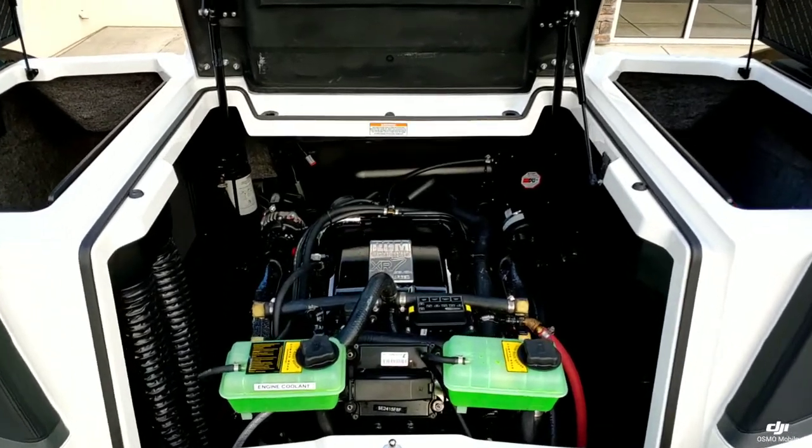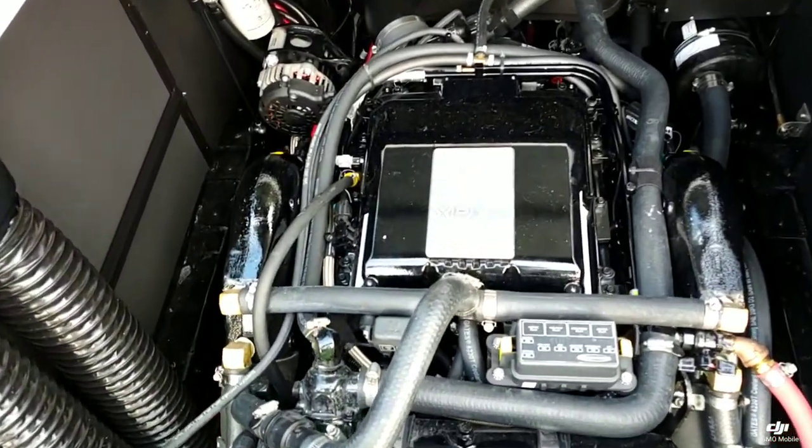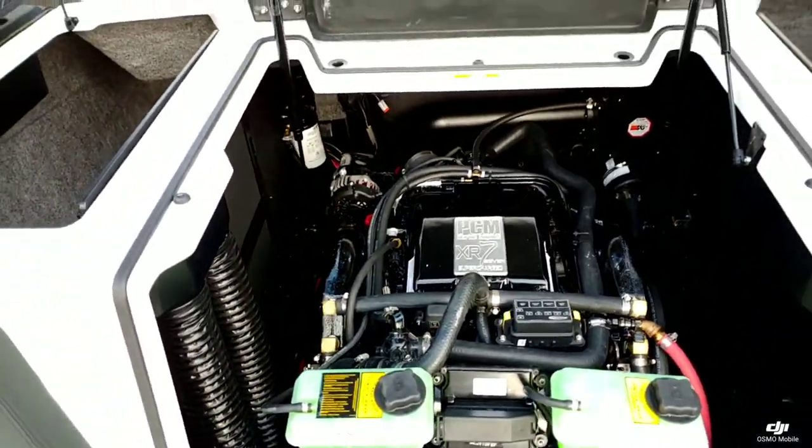Taking a look at the engine department, we did power this boat with the PCM 6.2 liter XR7 supercharged engine, putting out 550 horsepower.